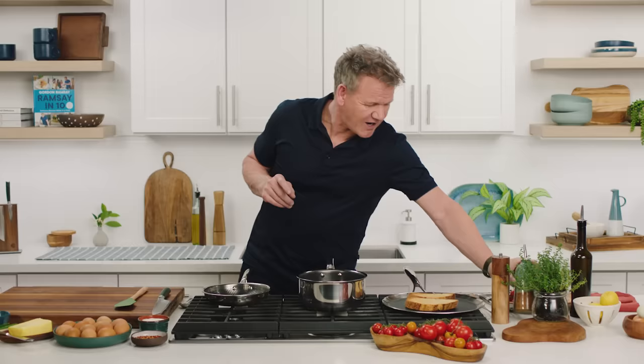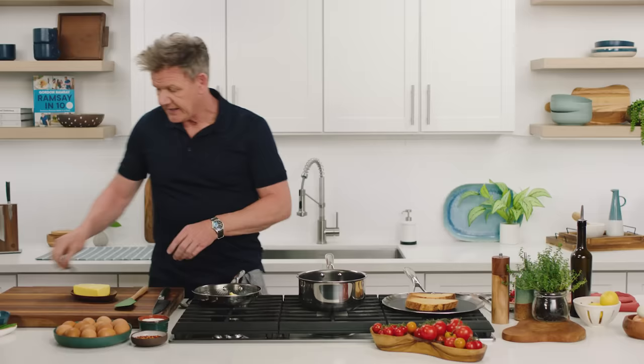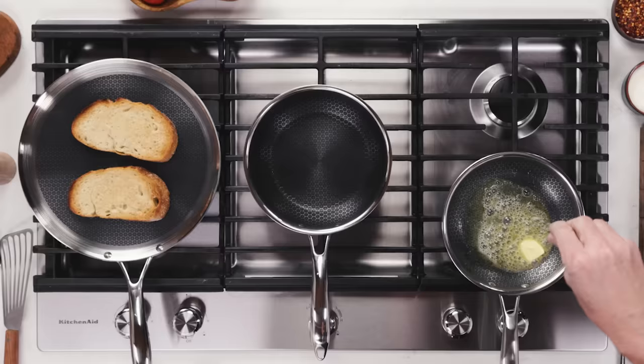Literally just a touch, and then from there a little knob of butter. Butter goes in and before I do anything else, melt that butter. Turn the heat down, season that butter so my egg is seasoned underneath. Touch of salt, touch of pepper.